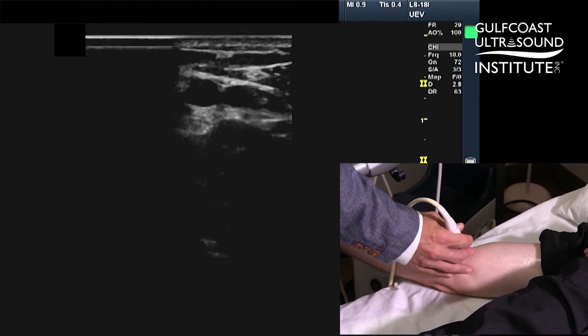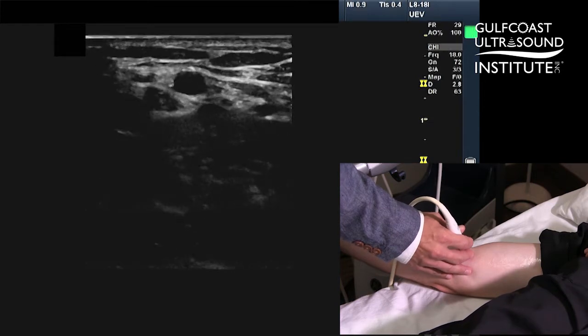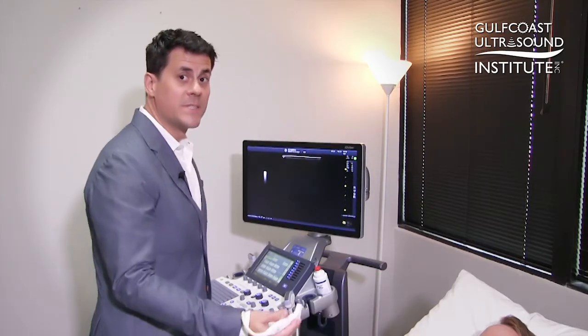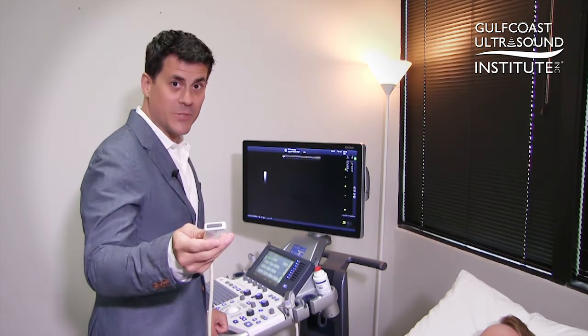No pressure at all — I don't even have full contact on the edge of the screen. Put just a little bit of pressure: the vein gets smaller, collapses, and the artery pulsates. So that's how you can tell the difference between an artery and a vein to make sure you're cannulating the proper vessel. That's your hot tip for the day — give it a try.